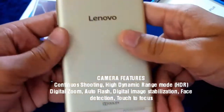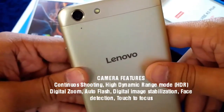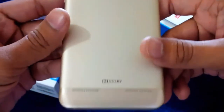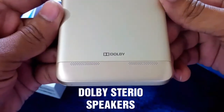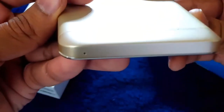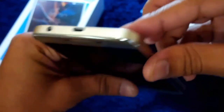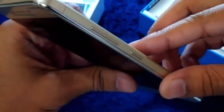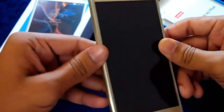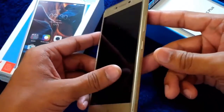Switching to the back panel, we have the 13MP camera on top with single flash, the primary mic, and the Lenovo branding. There are Dolby dual speakers which are really pretty good, and at this price range they are definitely a good thing. There's also the primary mic. The body is made of aluminum which has a great appearance but is prone to scratches, so I advise users to use a body cover. Here's the 3.5mm audio jack on the top and the USB 2.0 slot. On the right we have the volume and power buttons and nothing on the left.